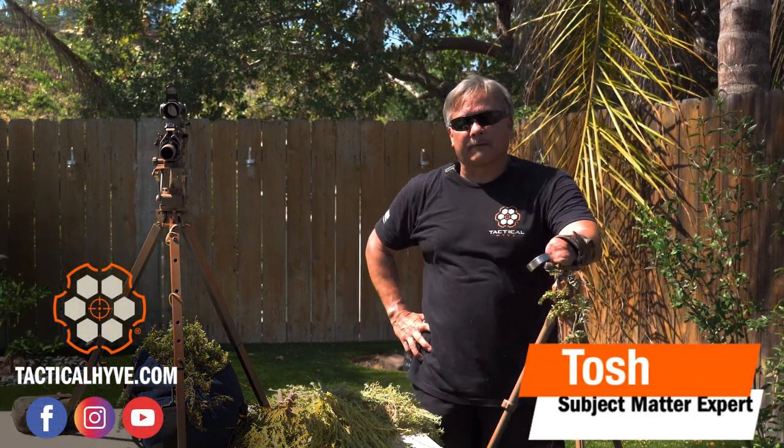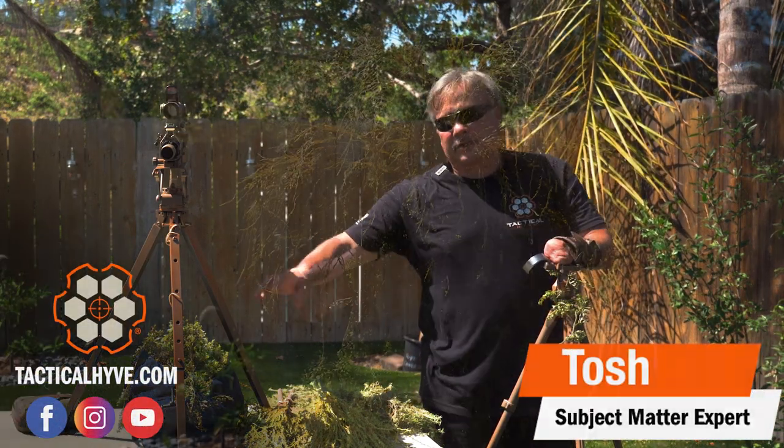Hey everybody, this is Tosh with TechcoHive, and we're going to talk about camouflaging tripods.